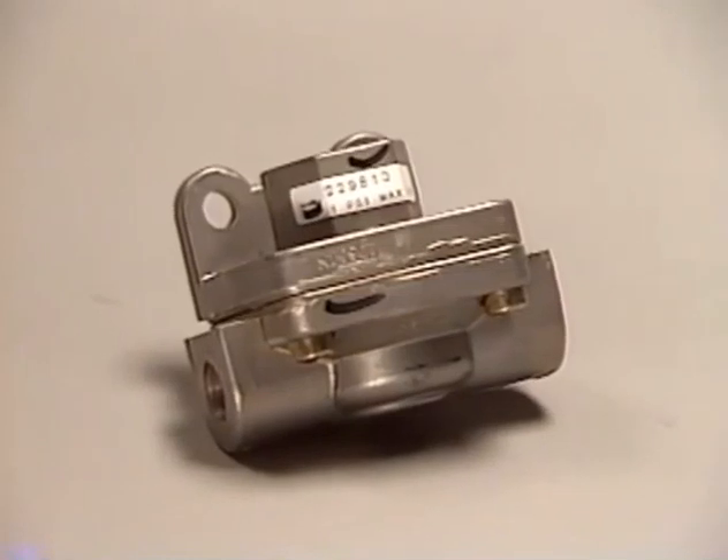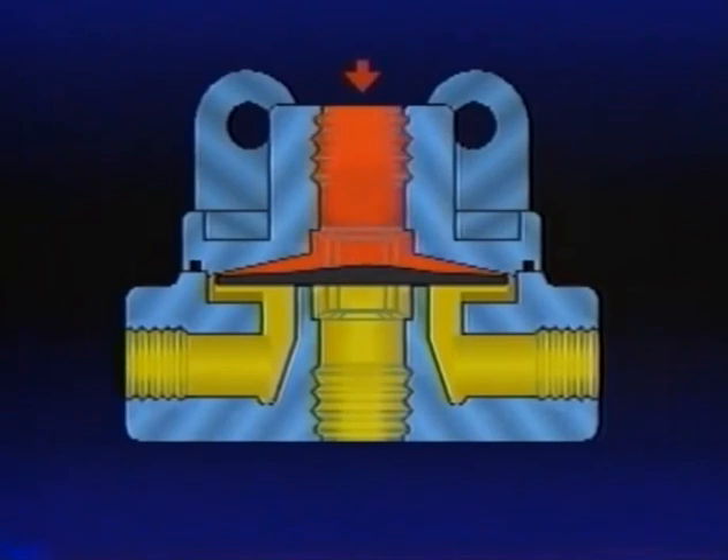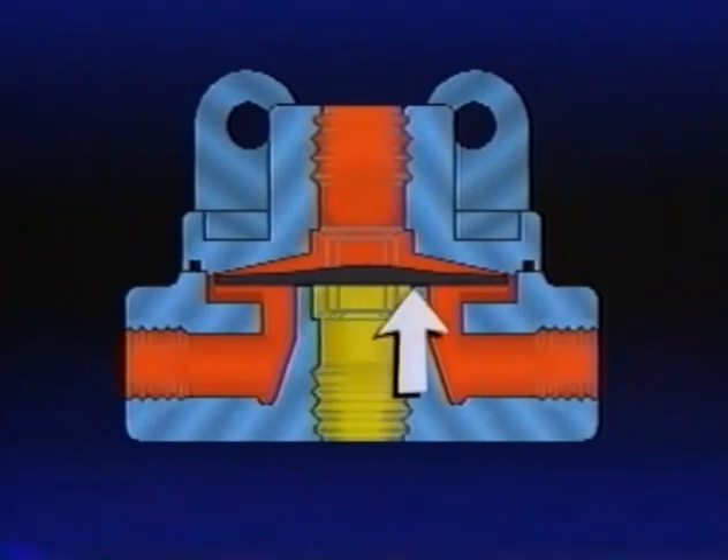A quick-release valve, such as the QR1, has only one moving part — a diaphragm. Air from the brake valve enters the QR1 at the supply port during a brake application. Entering air causes the diaphragm to seal the exhaust port. It also bends the outer edge of the diaphragm away from the valve body, allowing air to flow to the chambers being served. When the brake valve enters the holding or balanced position, air pressure above and below the QR1 diaphragm is equal, and the outer edge of the diaphragm will seal against the body. The exhaust port remains sealed.